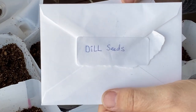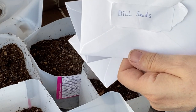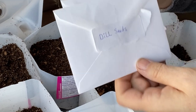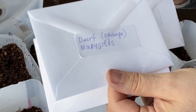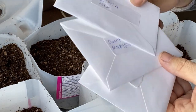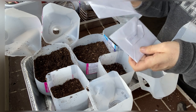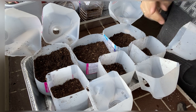These are seeds that she saved herself from her plants, which makes them extra special. I'm really excited to try some dill because, believe it or not, I have never grown dill, so I'm going to try these dill seeds in the winter sowing jugs. She also sent me a zinnia mix and some dwarf orange marigolds. It's always best to winter sow plants that are native to your zone, and all of these grow really well here on the prairies in Saskatchewan, so I'm hoping they will work out.